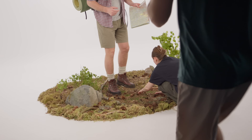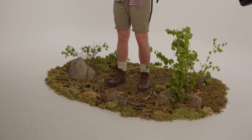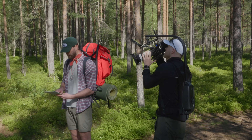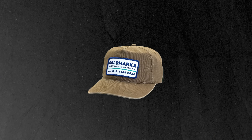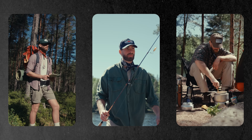We bought a fake layer of grass to put underneath so the white floor wouldn't be visible through the debris where it wasn't fully covered. We then made a shot list with notes on what cap would be used when and what clothes the model would wear. We had three different caps, so we went for three different styles: hiking, fishing and camping. And when that was all done, we were ready to start shooting.